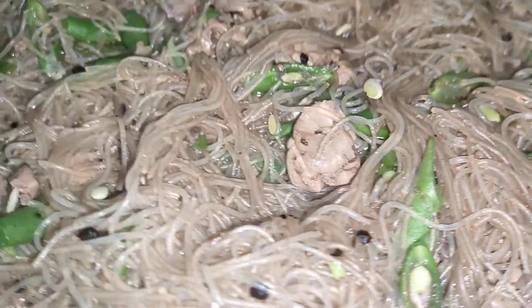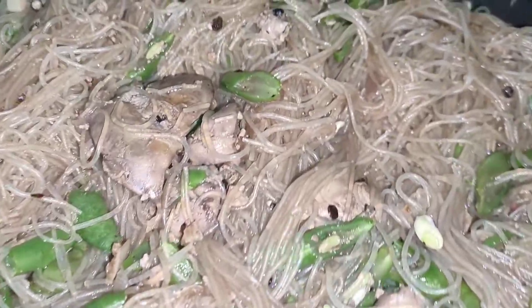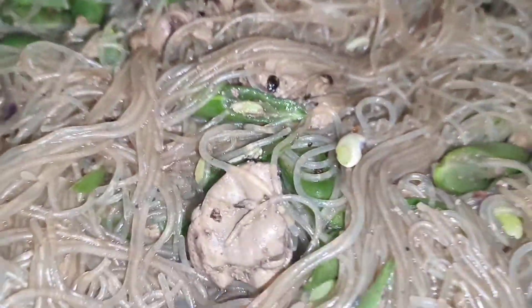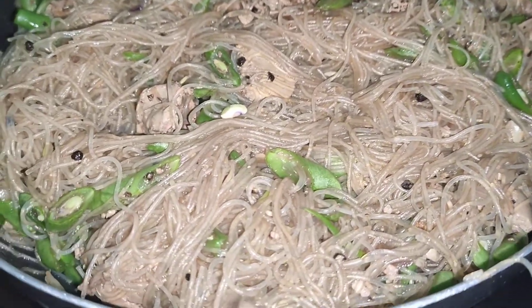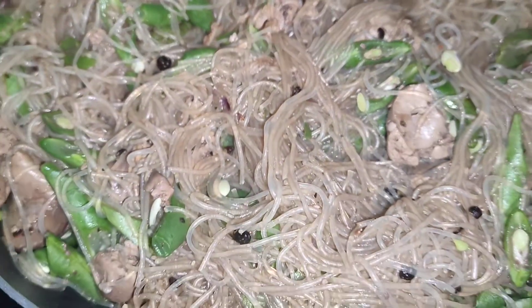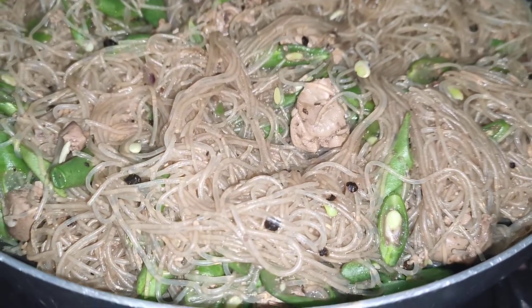This is what I cooked in a day — my healthy version of sotanghon gisado. So if you want to know a healthier version of cooking sotanghon gisado, please watch my upcoming vlog. It's all about how to cook a healthy version of sotanghon gisado.